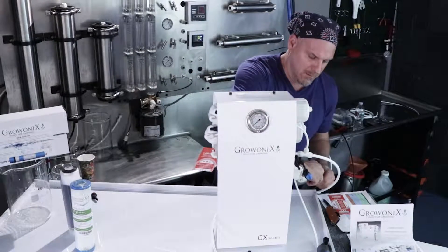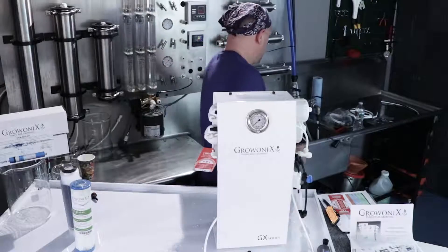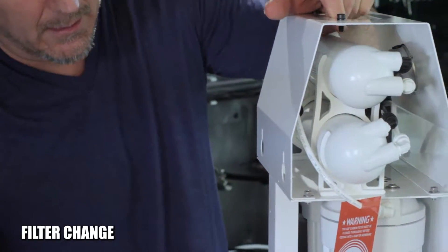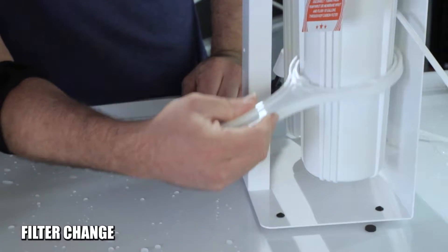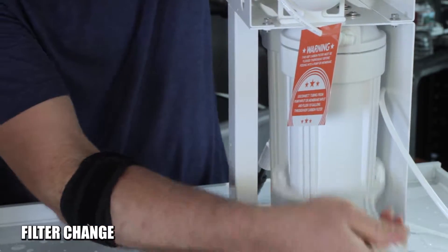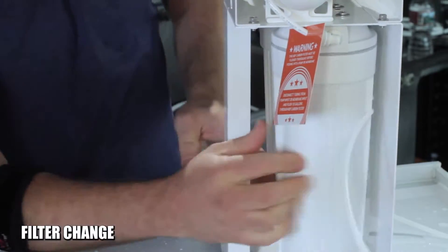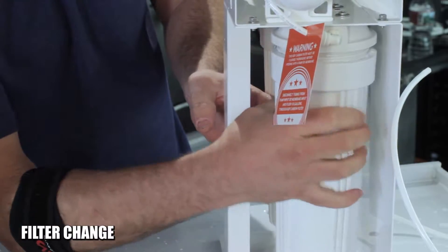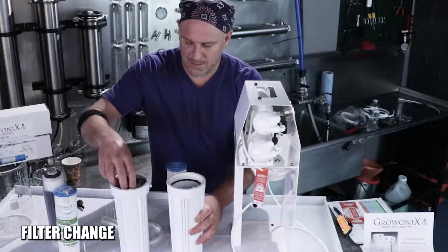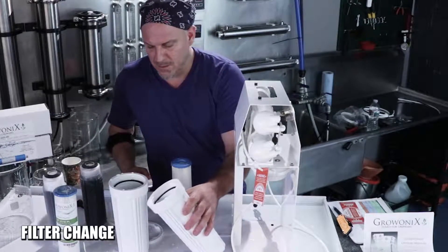I'm going to unhook it so I can spin it around and show it to you. To change the filters on a 400, simply use the included filter wrench and turn the filters counterclockwise. Break them loose from their seat and just spin them off, then pull the old filters out. Clean the sediment filter or discard it, and discard the carbon filter.